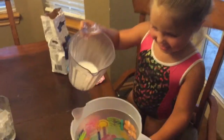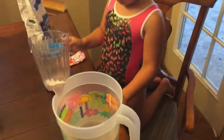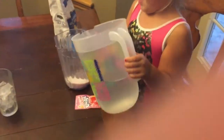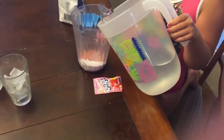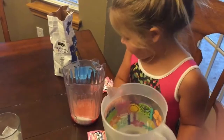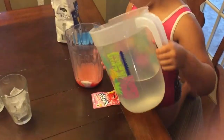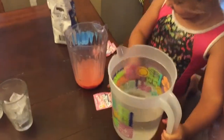Now we're going to make it. Wait — that's too much water. You've got to pour the water into that. Oh, there's water. You're doing good. Is that enough? I think more. You think you need more? That's all I have Kool-Aid. That's a whole pitcher.